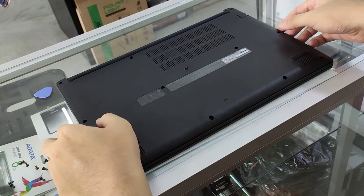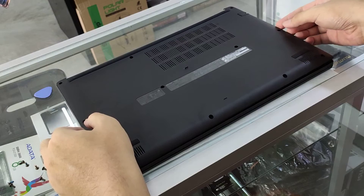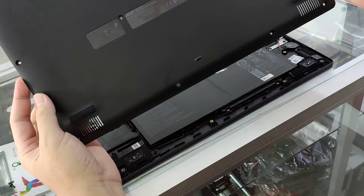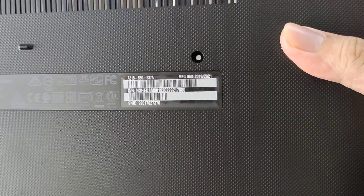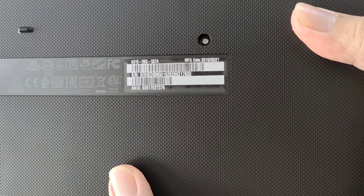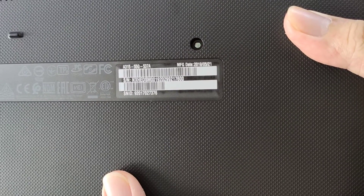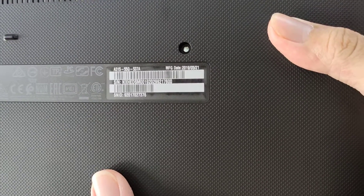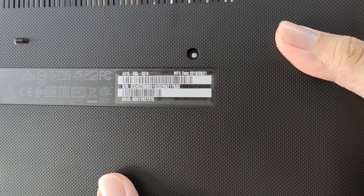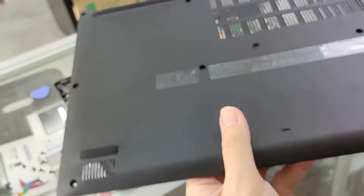Hello everyone, today we are going to show the Acer Aspire A315-55G-537A, because we are going to help our customer upgrade their laptop to have an M.2 SSD.